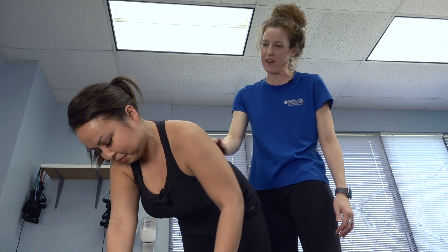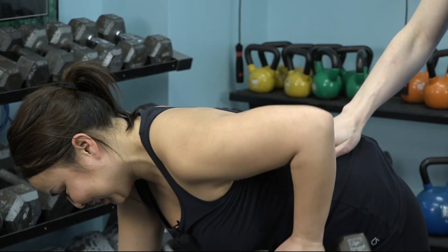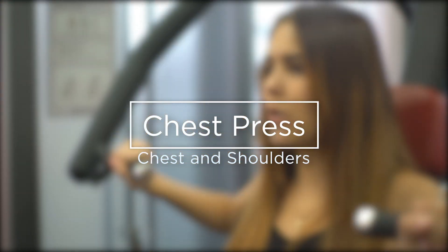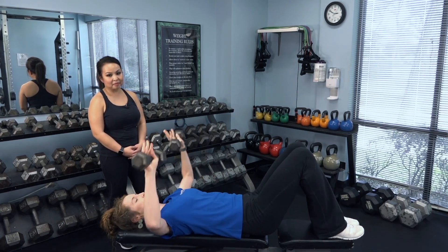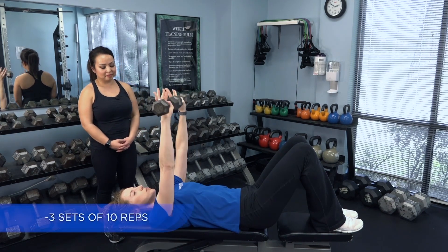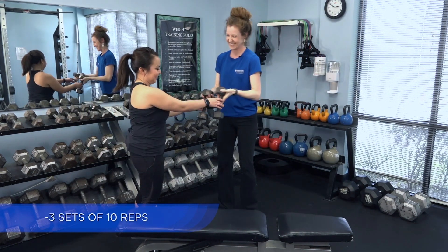Do you feel that? Great. Any pain in your shoulder? No? Excellent. Our last exercise will be working the chest muscles and part of the shoulder. You'll use both weights — it's called the chest press or dumbbell bench press. Lay down, head supported, arms out, press to the ceiling and come down.